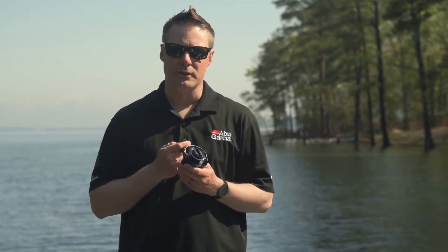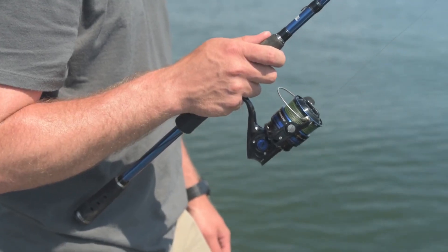Hi, my name is Andrew Wheeler. I'm the product manager for Abu Garcia. I'd like to introduce the new Revo Insure series of spinning reels. The Revo Insure is available in 30 size all the way through to 60 size, making it perfect for light through to medium saltwater applications.